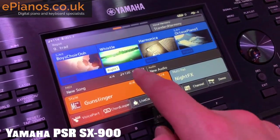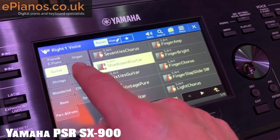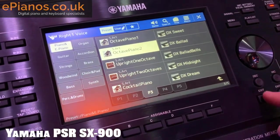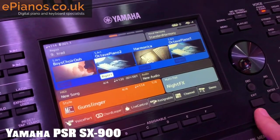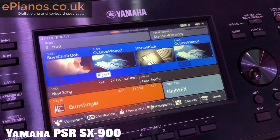Bluetooth functionality is included, along with everything you'd expect from a 2019 digital device. One of the features coming over from Genos is Playlist, which is a way to arrange your settings in multiple neat lists — really good for gigging musicians, which this keyboard caters to a great deal.